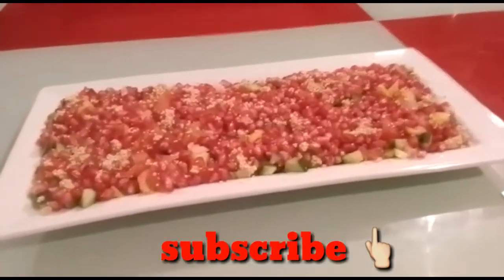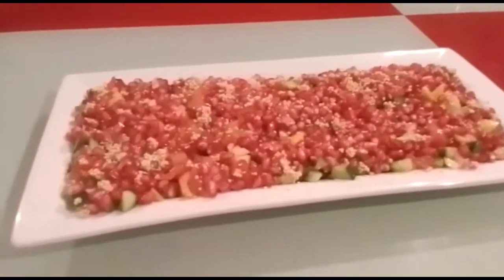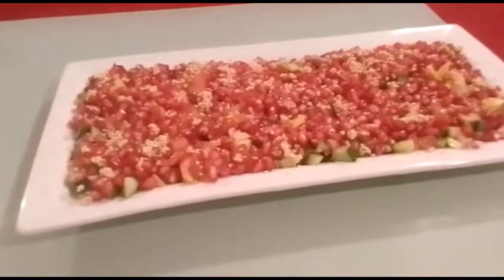Then it looks like this. For the better taste, just put it in the fridge for even half an hour. Then put the sauce.